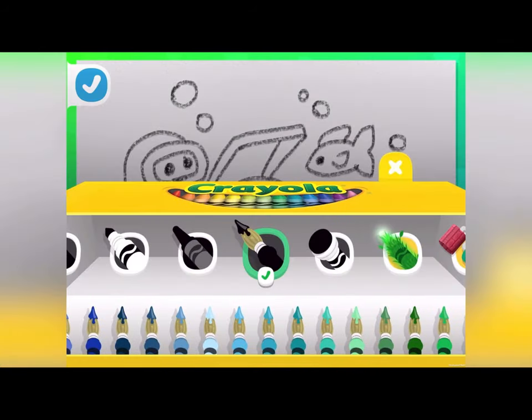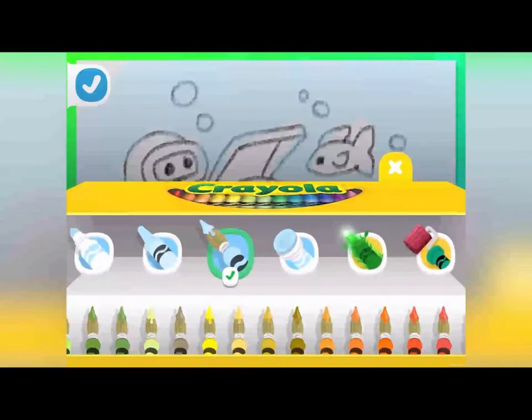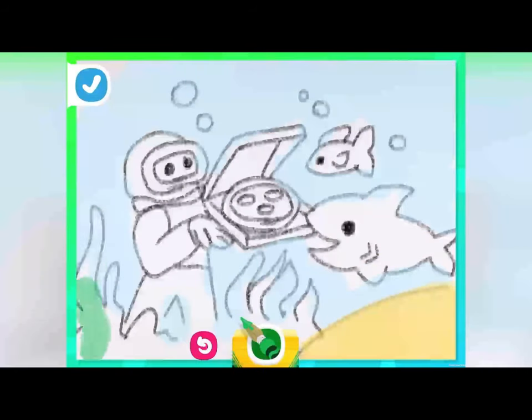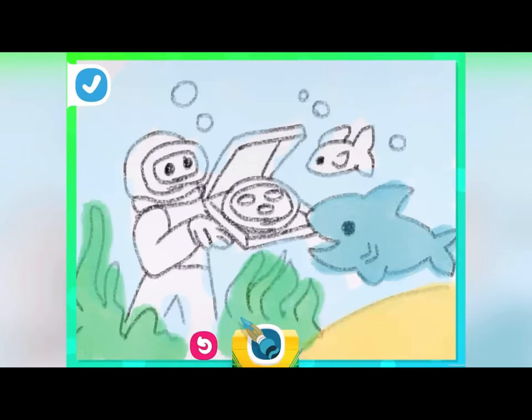And now comes the color. Grab the paintbrush and a light blue color for the water. Yellow-orange makes the sand. Now choose a nice green for the seaweed. Our hungry friends could use some color too.